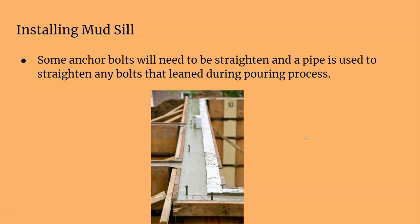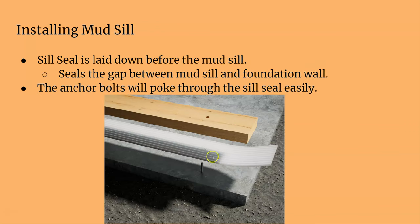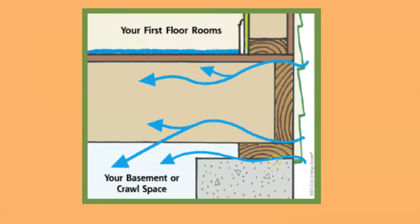Here is a picture of placing your anchor bolt — you can see the concrete is still wet. You have your anchor bolt in the concrete, you literally just push your sill seal over your bolt, and then put the two by eight treated wood — your mudsill — right on top and anchor it down. The sill seal prevents airflow from getting in between your mudsill and your foundation wall, sealing that gasket up so less outside air gets in.